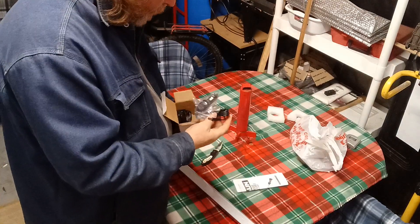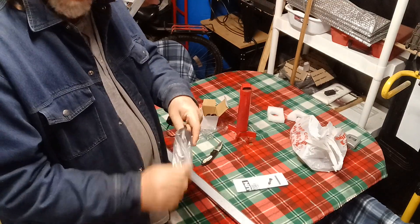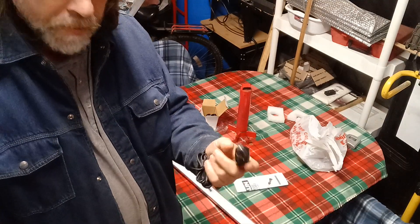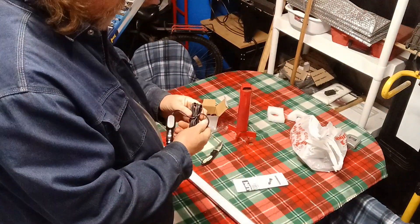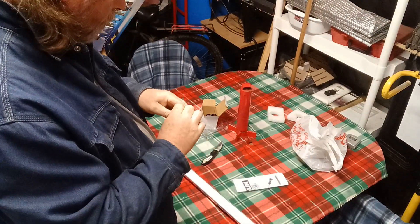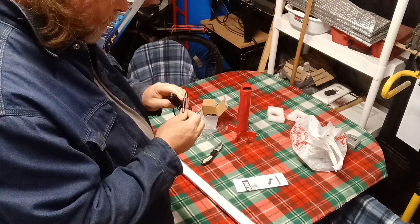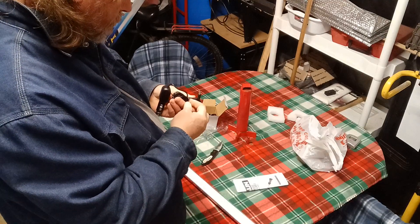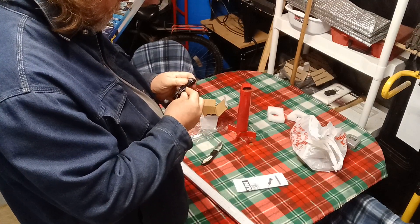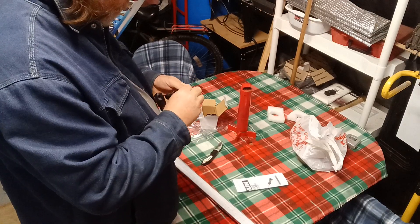Oh, look at this — you can charge it off your cigarette lighter. Boy, that's nice. So if it's dead, you can just use the cigarette lighter of the car. Now keep in mind, like with my Honda Civic, the battery — because the cigarette lighter and power ports are dead unless the car is running.